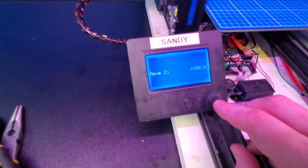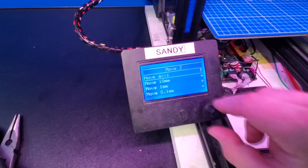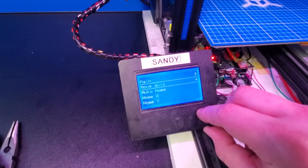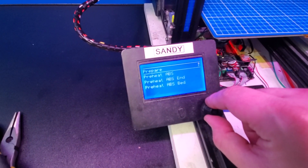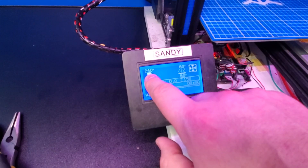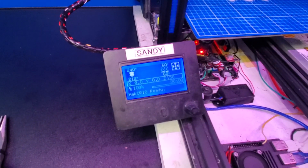The next thing to do is heat our nozzle to a temperature of 240 degrees Celsius. To do this, press the menu button again, go back up to the higher level menus, and then if you're running our firmware, you can go to preheat ABS and select preheat ABS end. This will set your nozzle to 240 degrees Celsius. I'll let this get up to temperature and then we'll come right back.